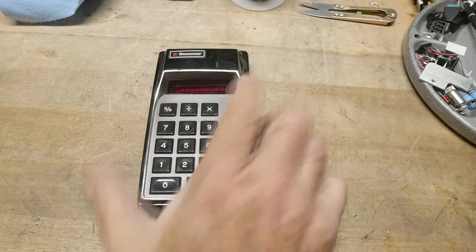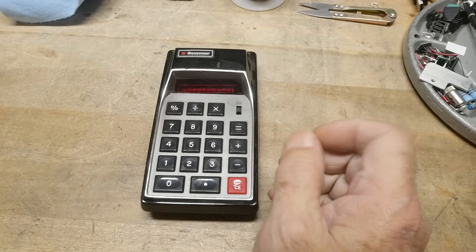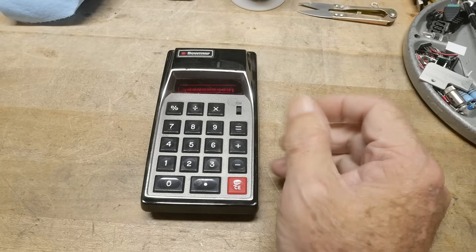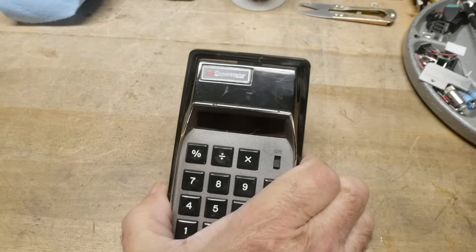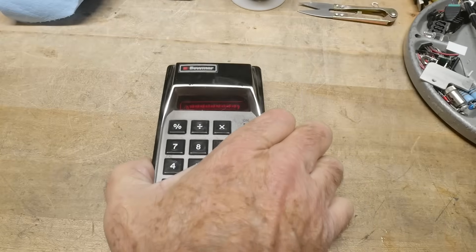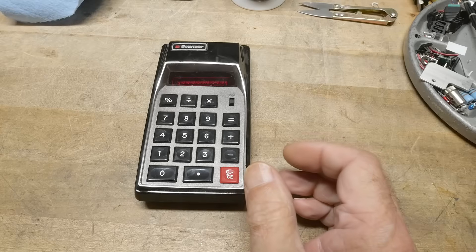All right, what's on the bench? It's a calculator. I did a video a while back on a crystal oscillator, and it was made by the BOMAR company. This is a calculator also made by the BOMAR company, and a lot of people would call this the BOMAR Brain.